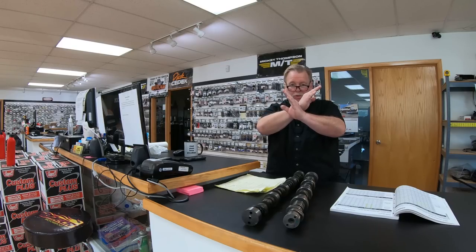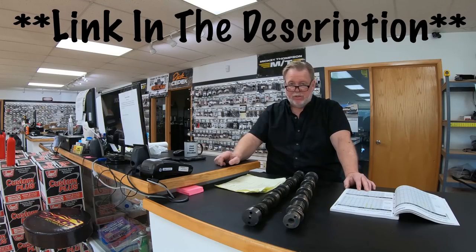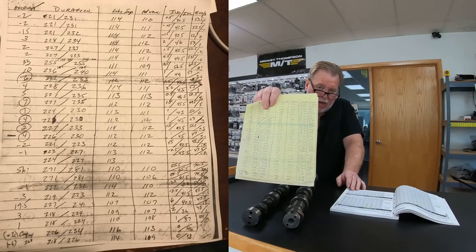Now we get into lobe separation and what goes on. Lobe separation is simply the distance from the top of one lobe to the top of the other. When you get bigger lobes, the lobe separation stays the same but your overlap increases because the lobes are bigger. When that happens, you get a rough idle and things progressively get worse for idle characteristics, but the engine works better up high. There's a website called Wallace Racing that has a great camshaft event calculator showing true overlap — I'll put up some of the cam sheets I've used.